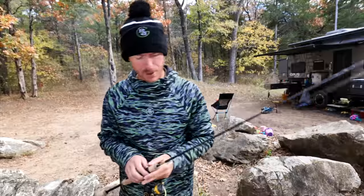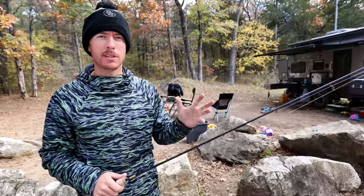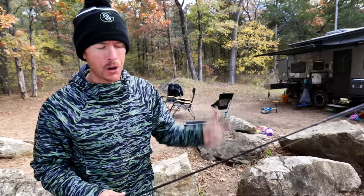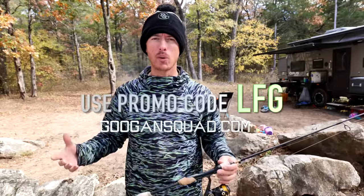Welcome back, danglers! We are gathered here today in the outdoor greatness to do a little trout fishing. We've got a family camping trip and we're going to be doing catching, cleaning, and cooking right here at the campfire. It's also getting cold right now, so go to goonsquad.com, use my promo code LFG to save on the new hoodies and apparel.